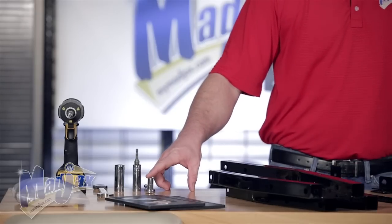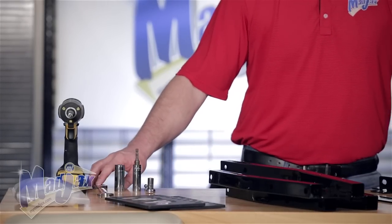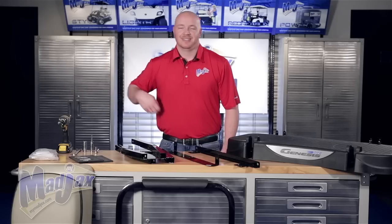We're going to use a 10 millimeter socket, a 14 millimeter socket, a 17 millimeter socket, a 17 millimeter wrench, a number three Phillips tip, and a cordless drill. Now let's get started.